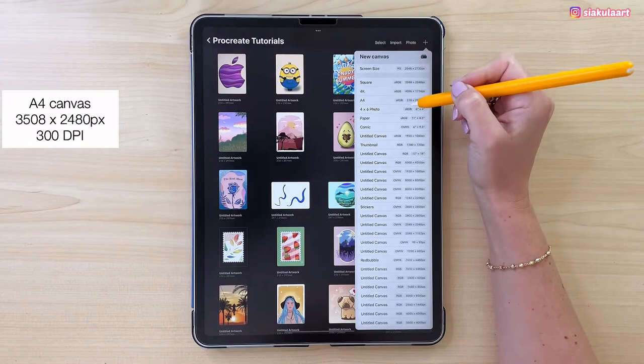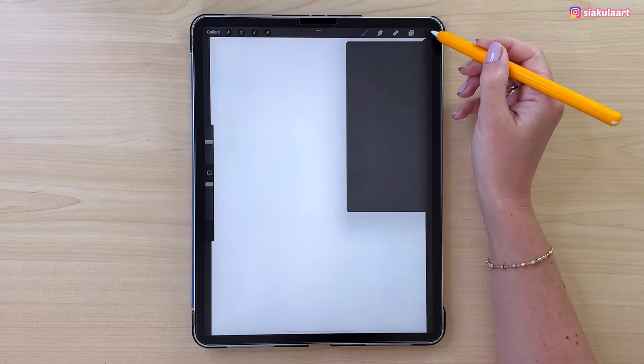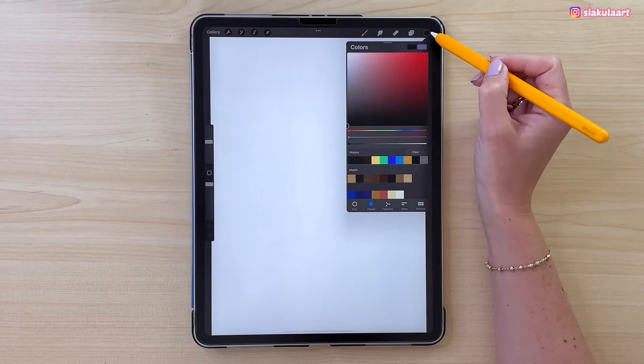Let's make a new canvas — a canvas from Procreate. Here is the color palette, but first we are going to take black color and drag and drop it to the first layer.